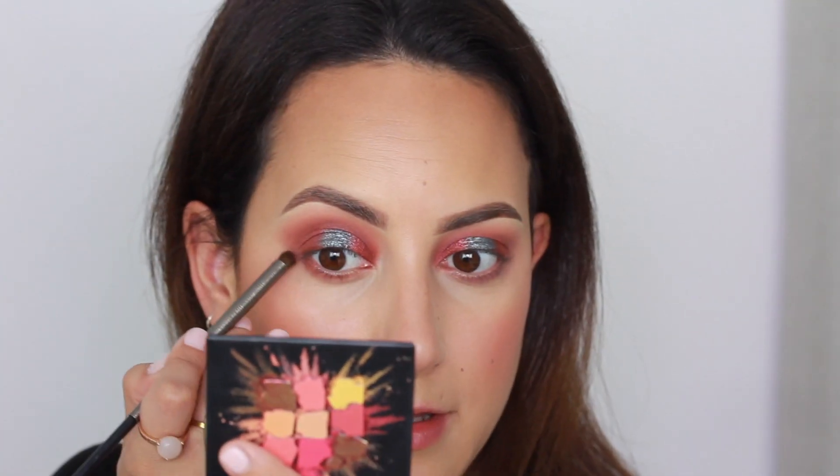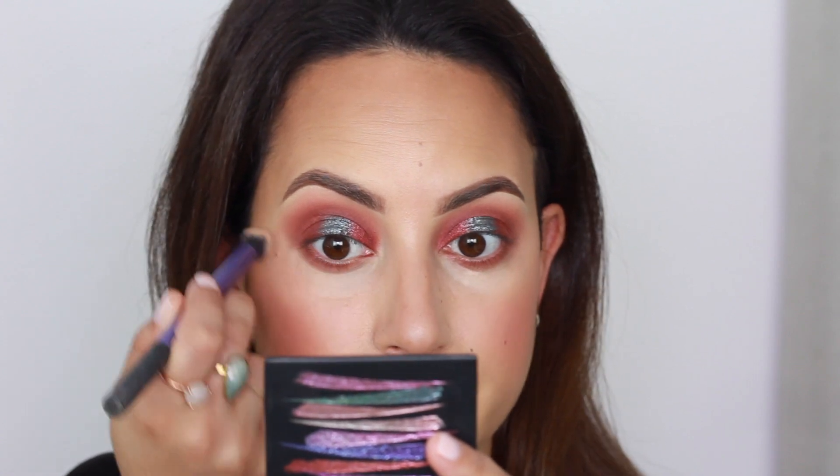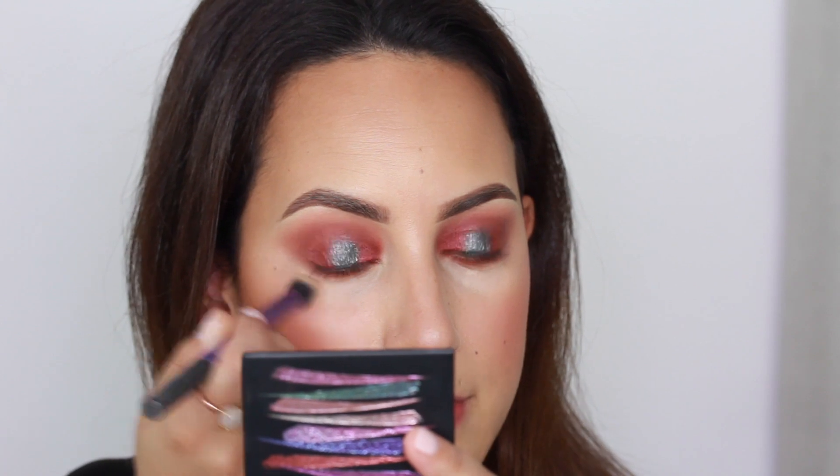Then I'm taking a Smoky Smudger brush by Urban Decay and using a shade from the Coral Obsessions palette — this makes a perfect under-eye smoky smudge. Then I'm taking a little bit of my NYX Soft Matte Concealer in the shade Crème Brûlée to clean up a little bit of fallout and just perfect the area. I'm using a Real Techniques small buffing brush — the name has rubbed off — to clean up under the eye area.